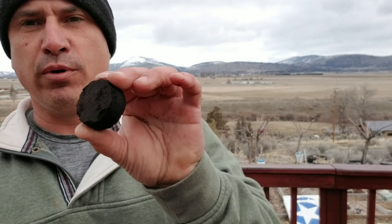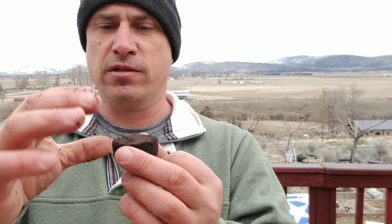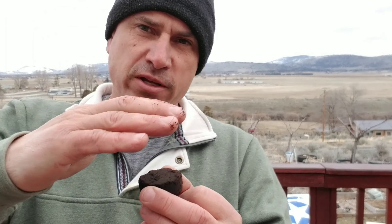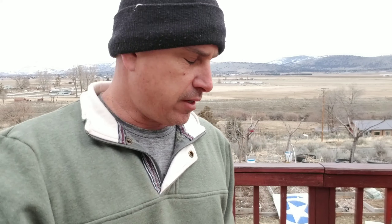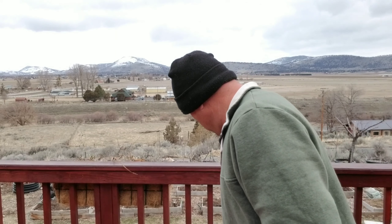These are the little compressed coffee discs. When they make an espresso, they put the coffee in a little container, press it down, then pour the water through to make the shots they put in your fancy drink. That's one way I get coffee grounds.